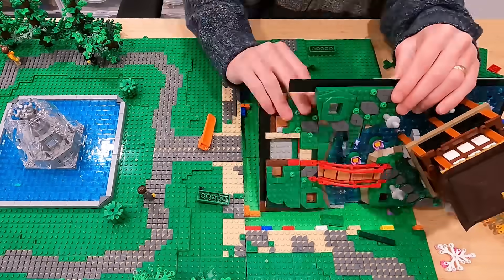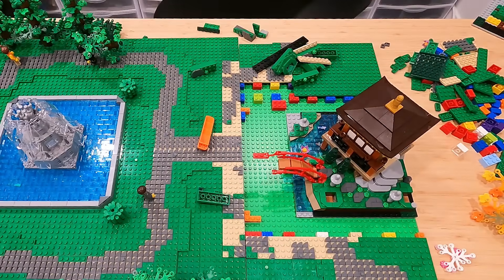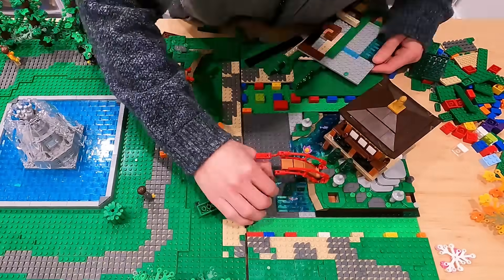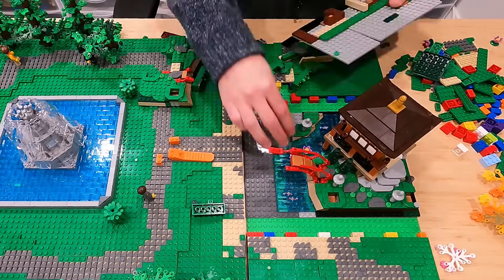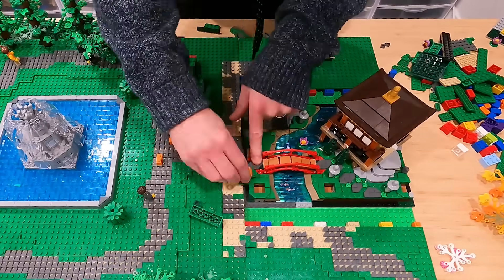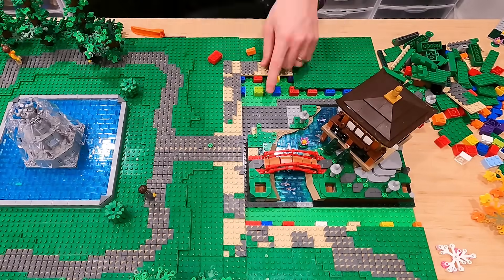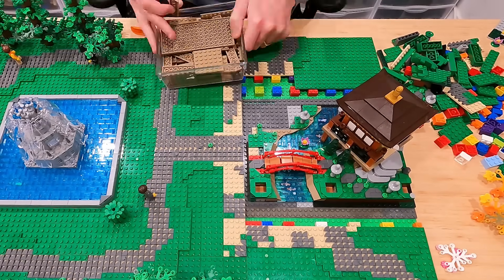I actually have to split the Tranquil Garden in half just because it's on some big plates and doesn't really fit in there. I pretty much rip it in half, then put some new gray plates down and transfer over the water details, plus all of the grass, stone, and the bank of the little creek that flows through the Tranquil Garden. Then once I have the structure, the little creek, and the bridge placed, I've got to figure out how to blend this in.